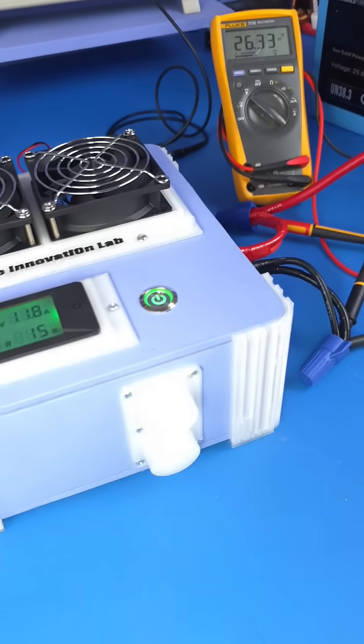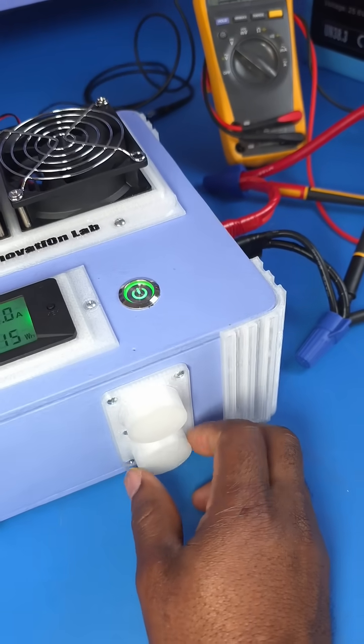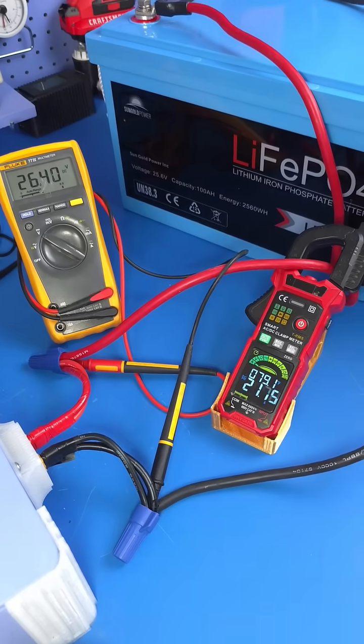Amazing. So we're going to slowly increase the charging current and as we do that we keep an eye on our current probes here.